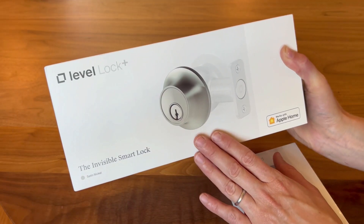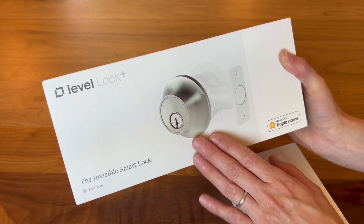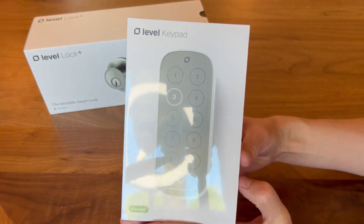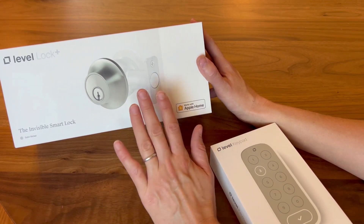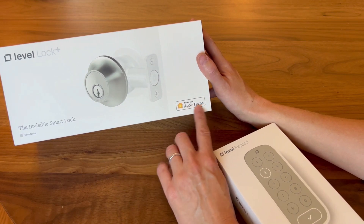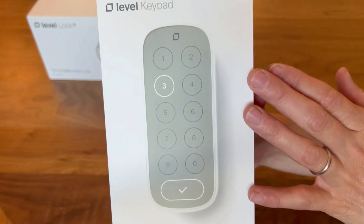We're adding the Level Lock to our home to not only make it smarter for us but also make it easy for our kids and our pet sitters to get into the home. We are also adding the Level Keypad. The lock itself will open up by smart devices that are connected to it — it has keys, it has chipped cards, and it can auto open and close with Apple HomeKit.